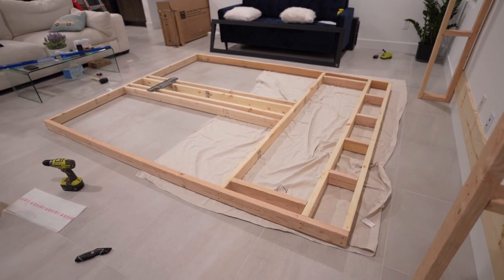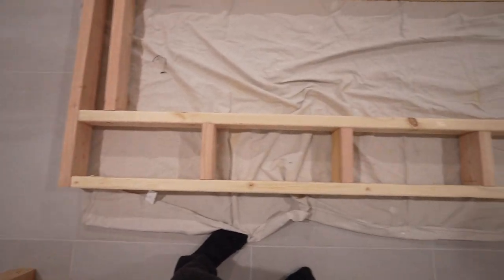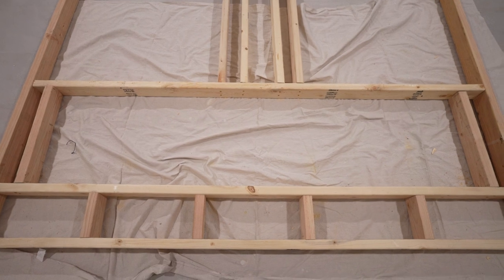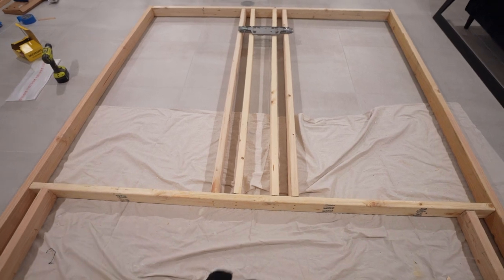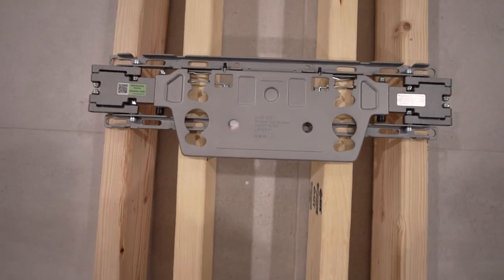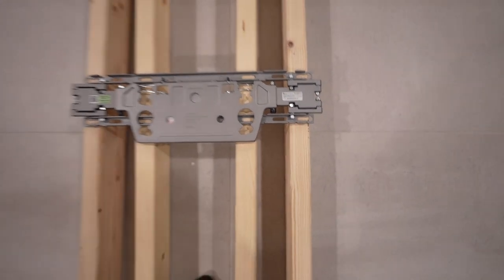I just completed the front side of the framing. On the bottom I created some support because that big gap is where we're going to put the 80-inch fireplace. I dry fit it, put it inside, and it fits perfectly. Up here are the long studs that the TV mount is going to go into. I dry fitted the TV mount and it's going to fit through that hole, this hole, this hole, and this hole. I think we are ready to put this guy up on the wall.